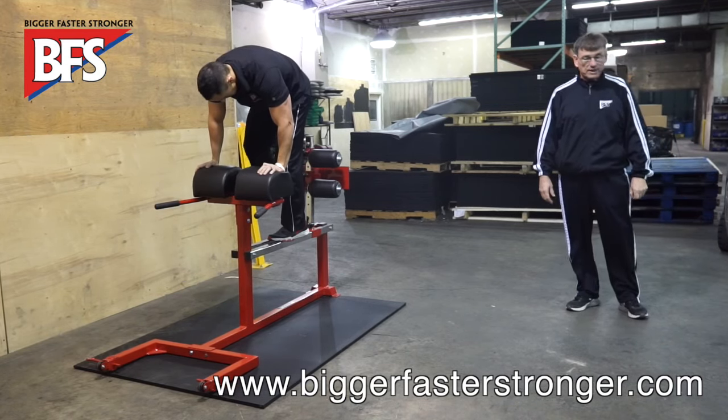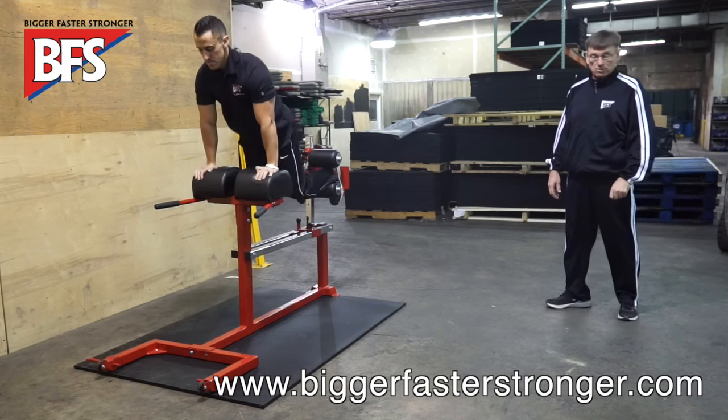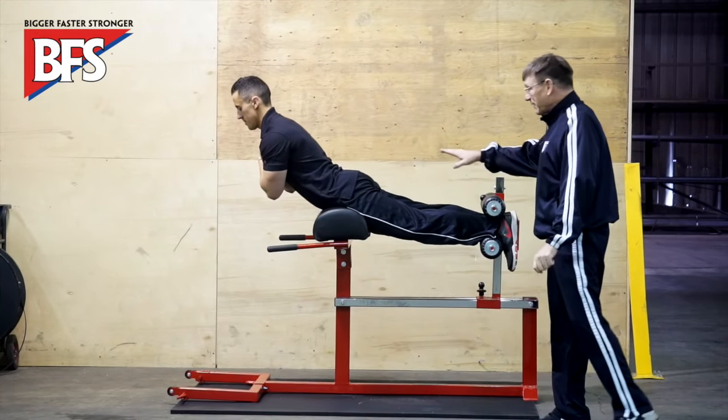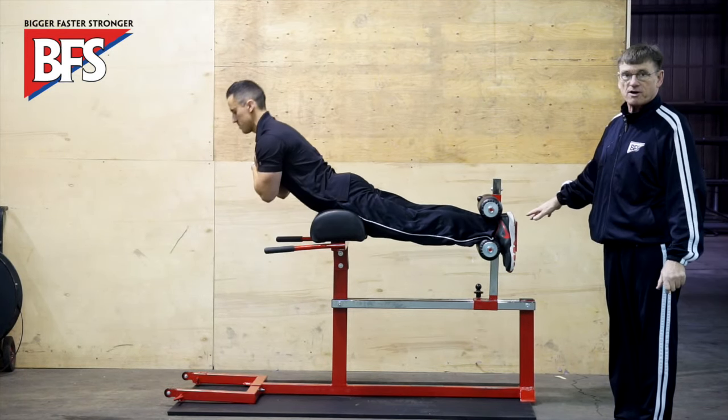First thing I want to show you is how to use it incorrectly. This is what most people do when they get a glute ham — they get into it and use it as a Roman chair, and they basically do no gastroc raise whatsoever.